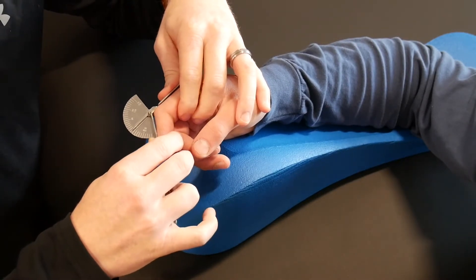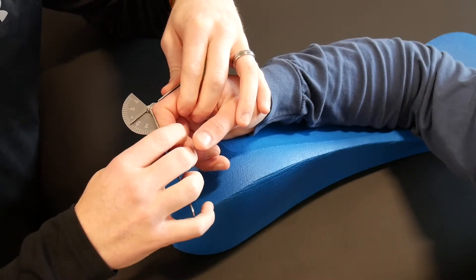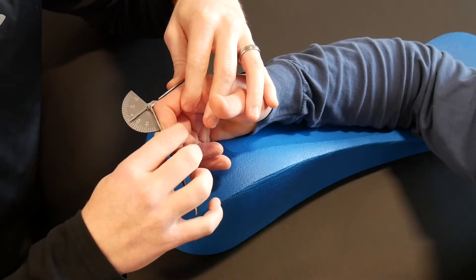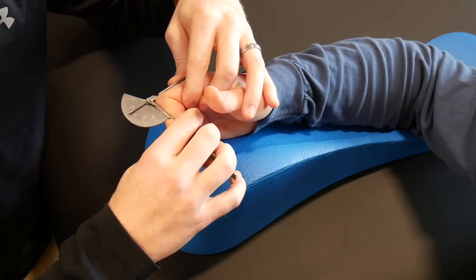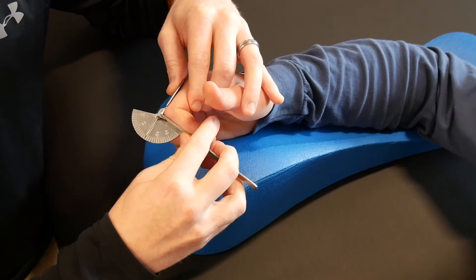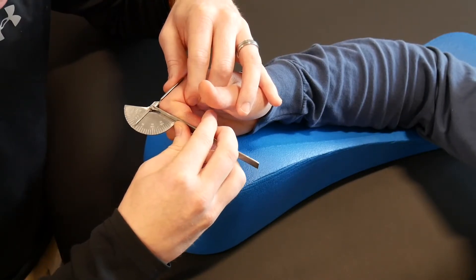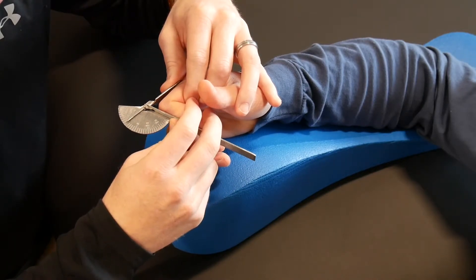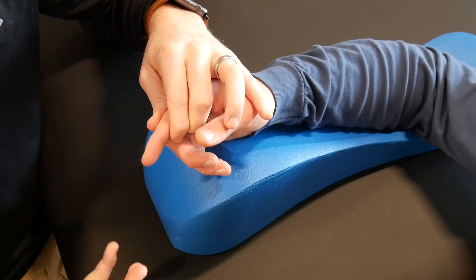If he didn't have normal motion, I'm going to apply the same principles as measuring passive MP joint flexion — just push the finger and the goniometer simultaneously to get my measurement. One thing you want to make sure doesn't happen when you're doing this is the bowing of the goniometer right at the axis, because that will skew your measurement.